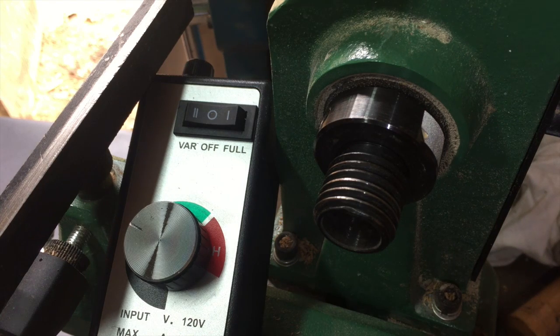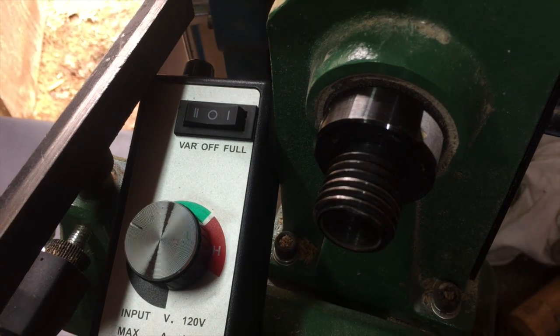I set this up so everybody can see what's going on in real time. If this works out, I will not have it set up like this for obvious safety reasons. I put it on the lowest setting and it did nothing, so I turned it up almost all the way on low — let's give it a go and see if it works.